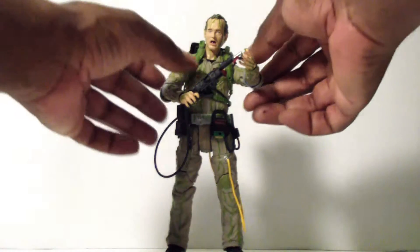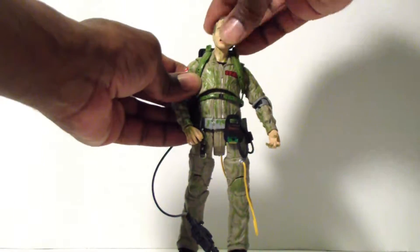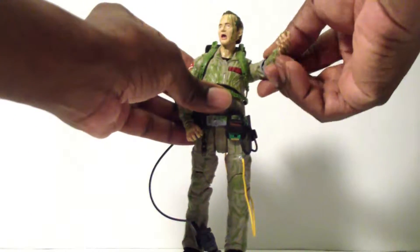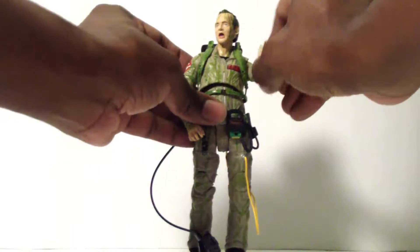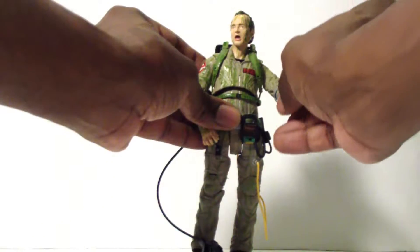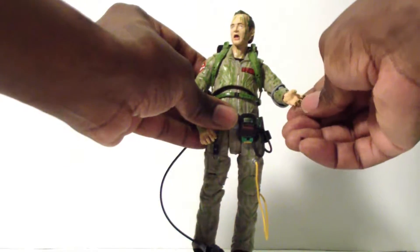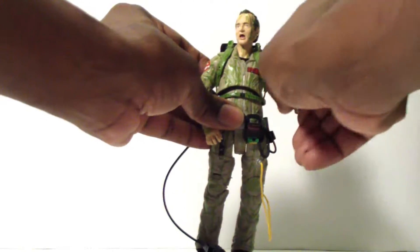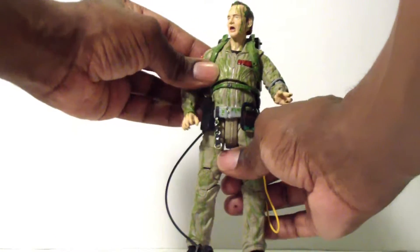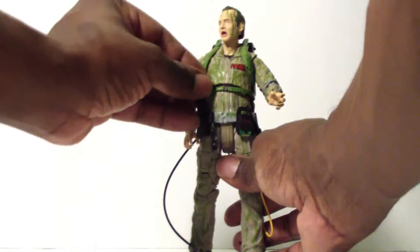Articulation is basically the same. His head is on a ball joint — up, down, left, right. Arms go outward and forward with a single elbow joint and swivel. The elbow pads are actually movable. Wrists are on a hinge. There's upper chest articulation and waist articulation. He already has his walkie-talkie in there — one of the accessories — and you can just plug it in like the other Ghostbusters.